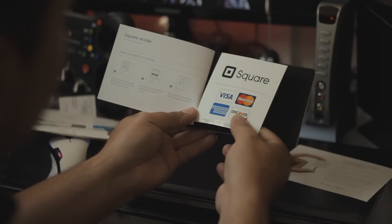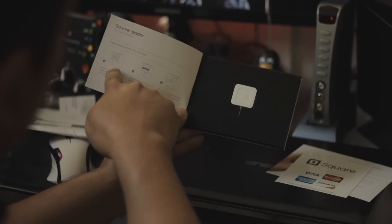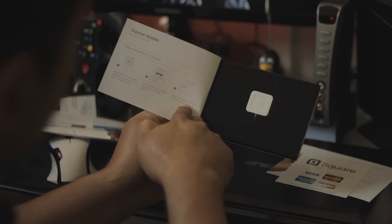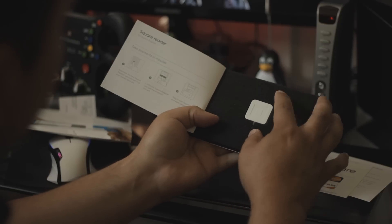It comes with a sticker — a Square Credit Card sticker — some three-step instructions on the inside, and the Square credit card reader itself.